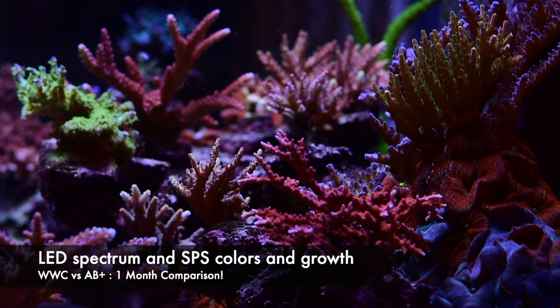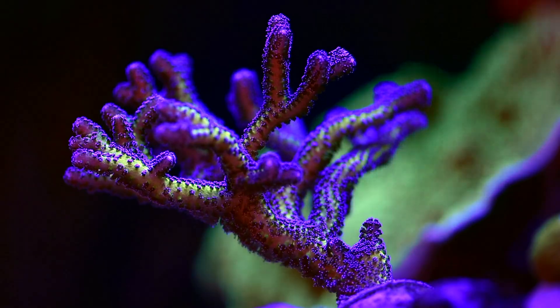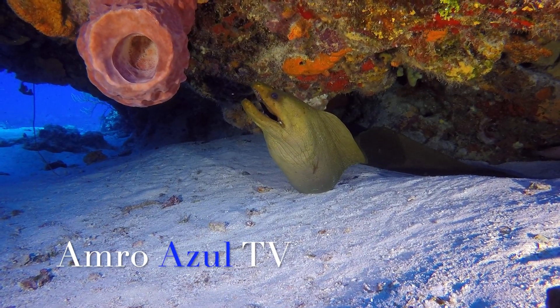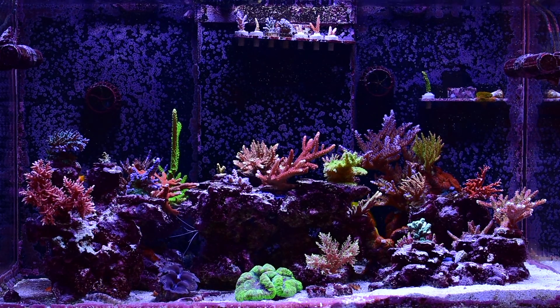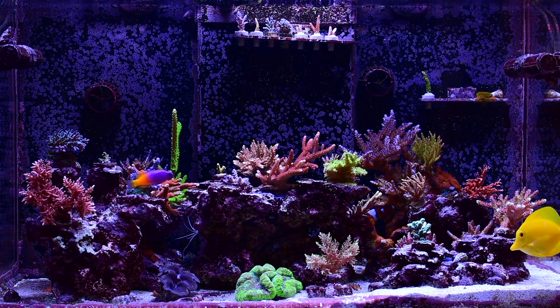Hello, today I'm going to review the results of running the WWC LED Spectrum on my Red Sea Reefer tank for one month. Hello and welcome back everybody to Amra's Wheel TV. My tank has been running three Radeon XR15s since I started essentially, and I've been very happy with the color and the growth that I've been getting on my corals. I've always run the SBS AB Plus program, which is essentially like an 18.5k spectrum.